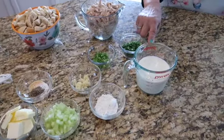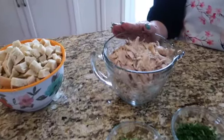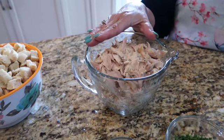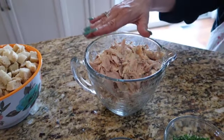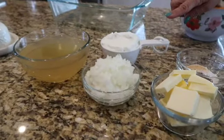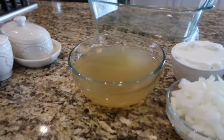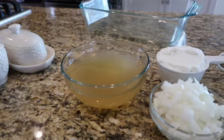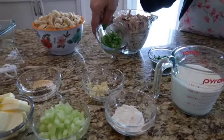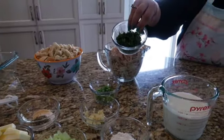Here we have a cup and a half of heavy cream and five cups of shredded chicken. You can either use a rotisserie chicken or cook chicken breast. I did Joanna Gaines' way — I used the rotisserie chicken and cut it up. One cup of sour cream, two cups of chicken broth — you can either make your own, I use the store-bought. Three green onions chopped up nicely, and fresh parsley for garnish. It's optional but I like parsley.